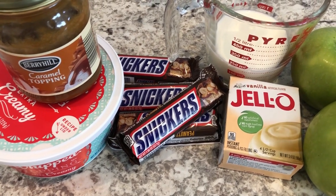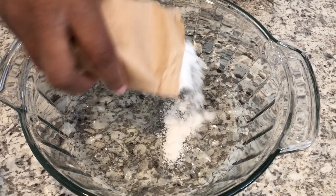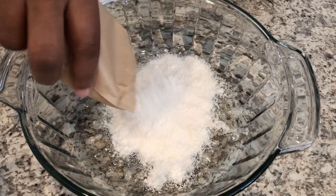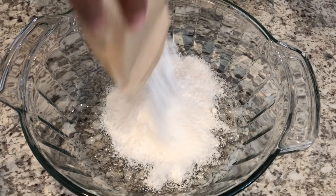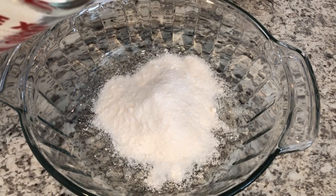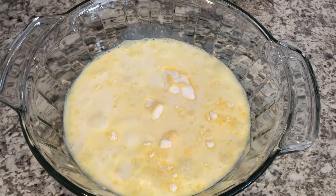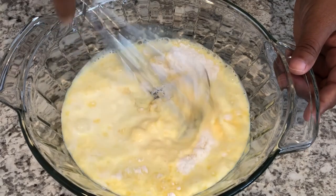Today I'm sharing a simple and delicious recipe for Snickers apple salad. The first thing you're going to do is place your instant vanilla pudding in a bowl, add your milk, and whisk until it's fully combined.